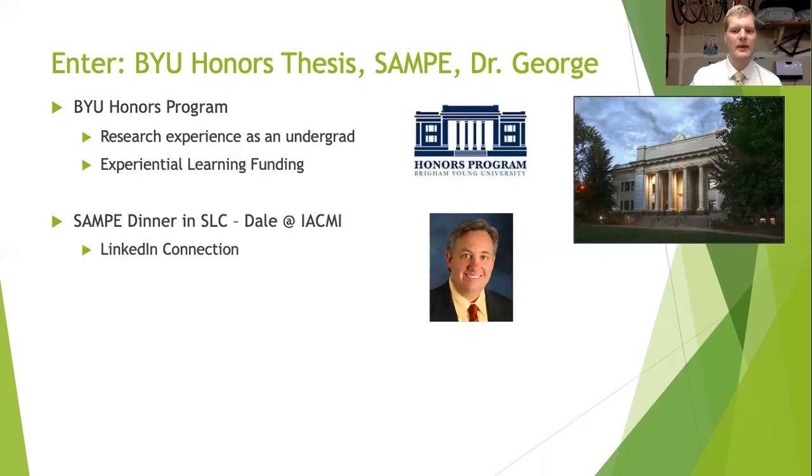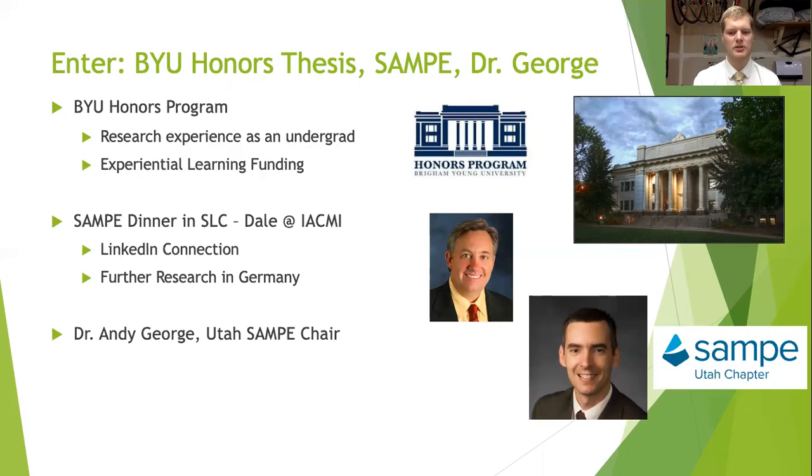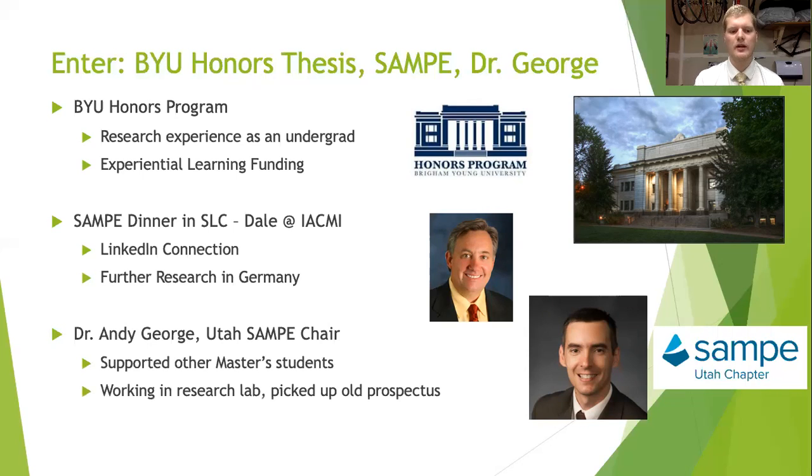Some of you may know Dale from his work at IACI, and we connected on LinkedIn. A little while later he shared an opportunity to go learn more about composites in Germany, which I was happy to take him up on. My research was also supported by Andy George, who you may also know as Utah's SAMPI chair. Dr. George is a great advisor and a good friend. I became a TA for his classes and worked in his lab, and eventually came across an old prospectus from a master's student who had accepted a full-time offer and needed to quickly change topics. This research that was abandoned by that student presented a great opportunity for me to jump right in and start some real high quality research as an undergrad.